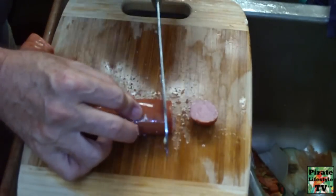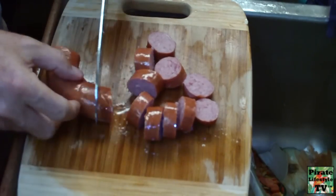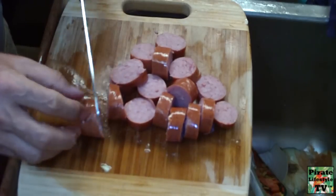Our favorite way to prepare this meal is to put it in a foil pouch and cook it outside on the grill. Today I will be cooking it in a pan inside our boat.